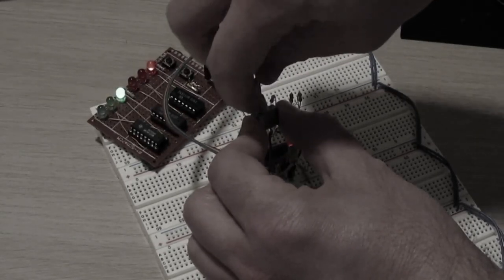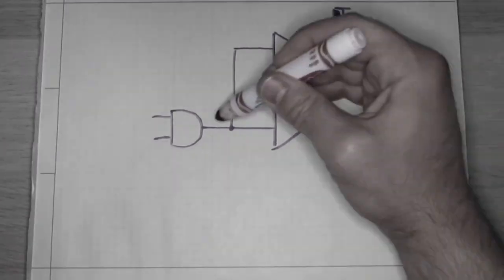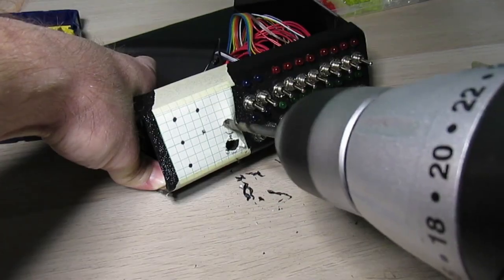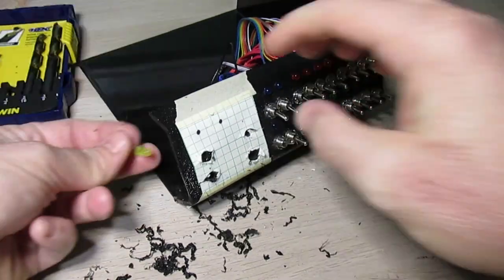Hey audience! Now that I have debounced switches and buffered LEDs, the last thing to add to this digital test box is a clock. I'll want both an adjustable oscillator circuit as a free running clock — that'll just be a 555 timer — and a toggle switch that I can use to manually clock things.